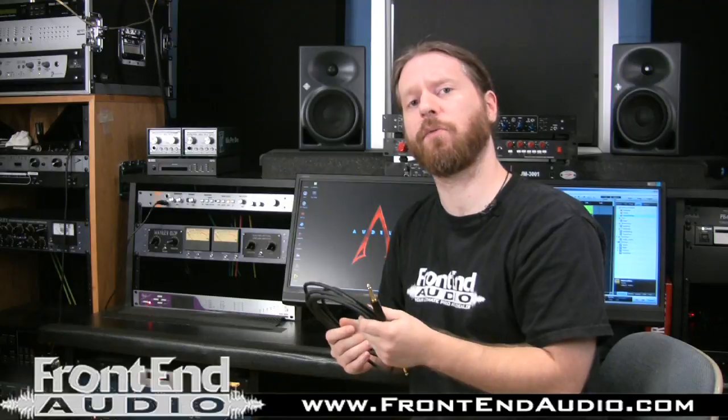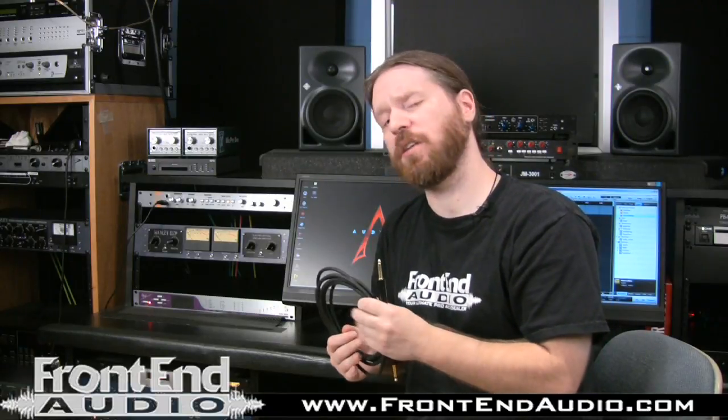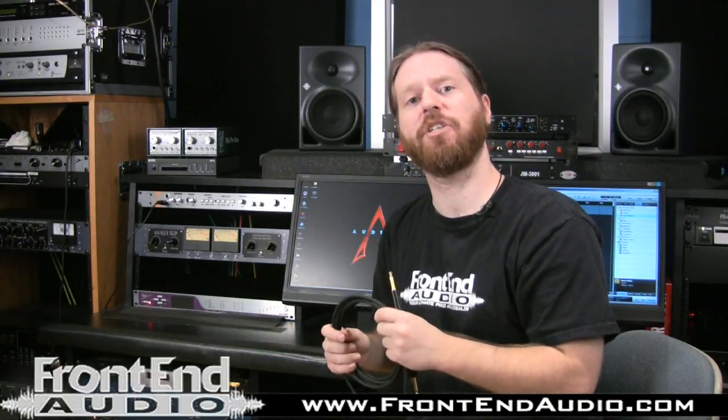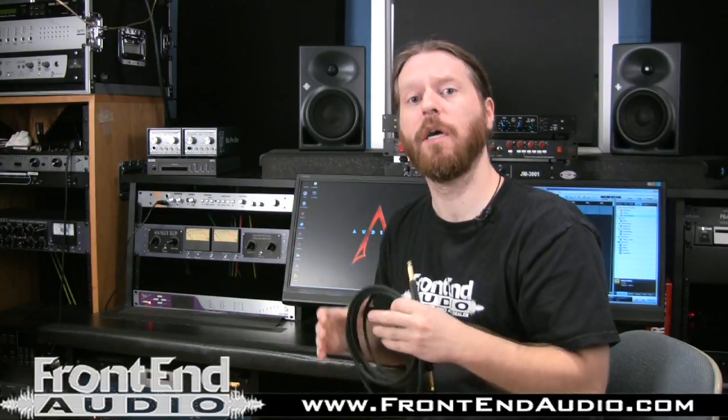Then you have the GT3, which is even heavier gauge at 18, and it is designed for piezo pickups and electric acoustic instruments. And then you have the GT4, which is a 20-gauge wire specifically designed for bass guitars.